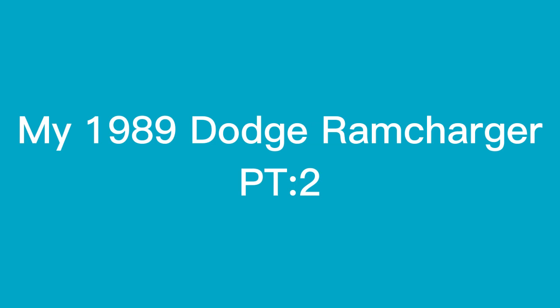And keep going more in depth on my 1989 Dodge Ramcharger. So hopefully you enjoy. Hey, what's up guys, welcome back to another Bodhi's Live episode.